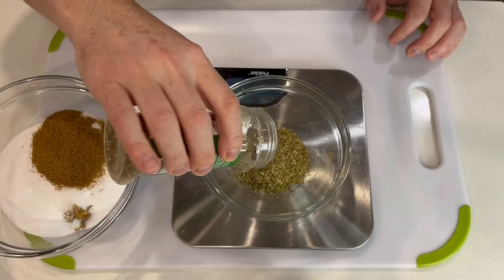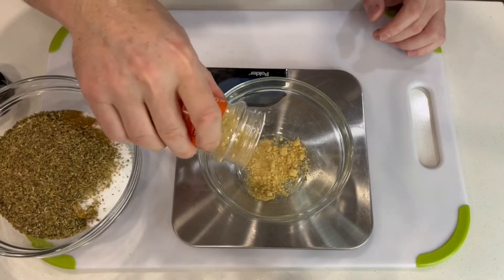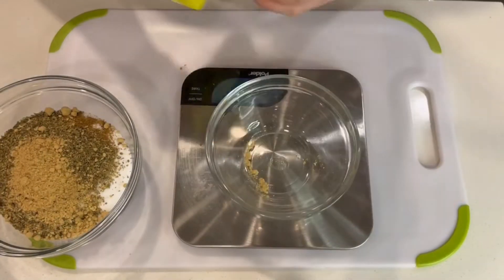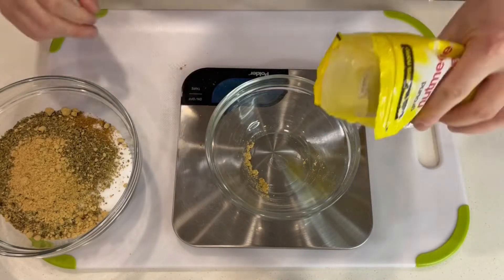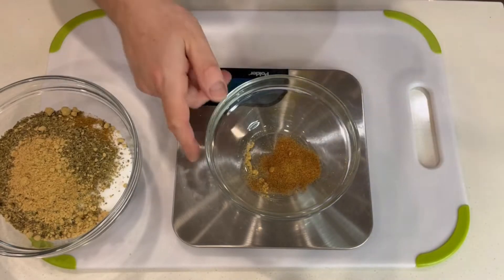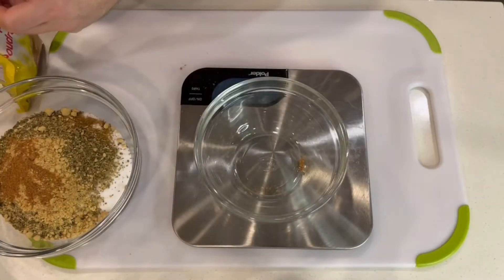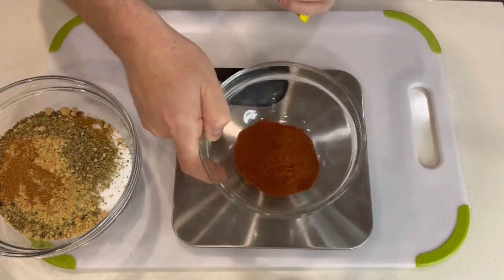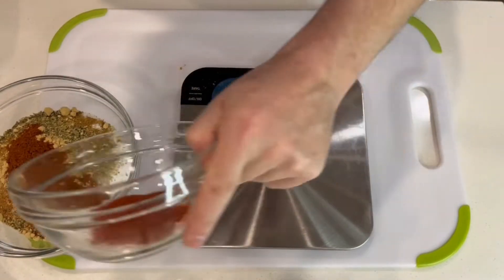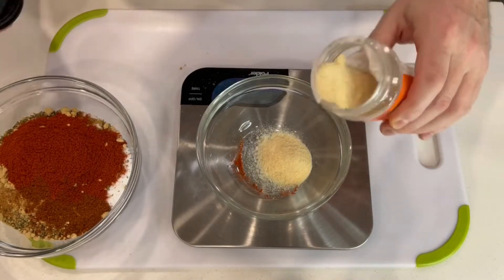So we put brown sugar, salt, cumin, oregano, and we're going to add some ginger and some nutmeg. You want to have a nice balance of all those spices, and that's why when I'm curing I like to use a scale instead of measuring cups. I like to have precision in the spices, and especially in the balance of salt and sugar to get that proper curing — you need the salt for it, but you balance the saltiness with the sugar.